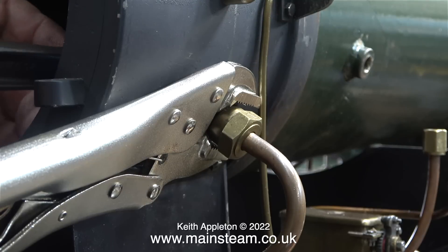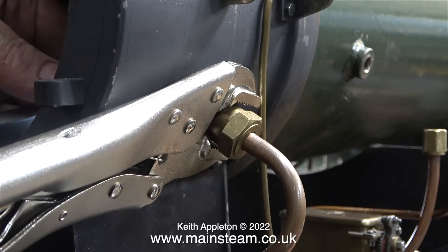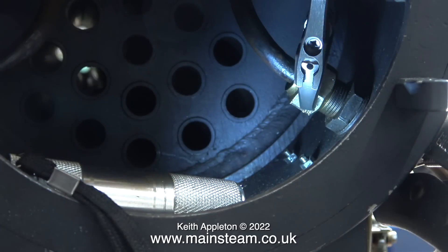I'm using a pair of grips to hold the fitting so I can undo the pipe on the inside of the smoke box. And once that's been done I will keep the grips in position while I slack off the union nut on the outside of the smoke box.